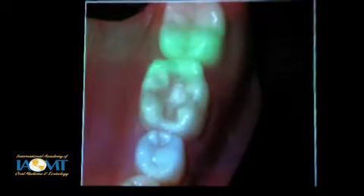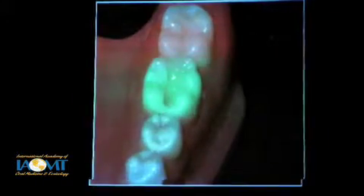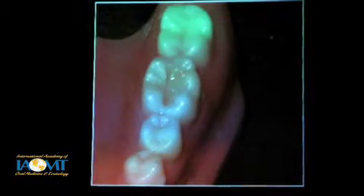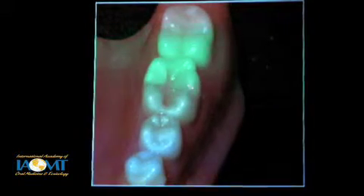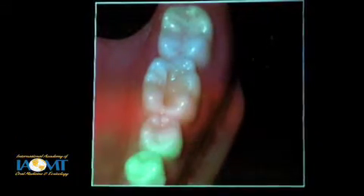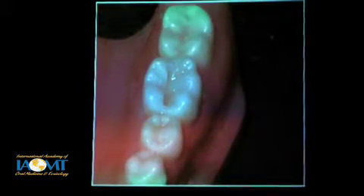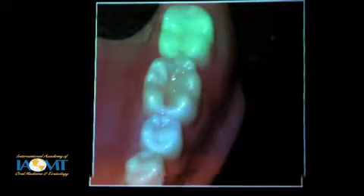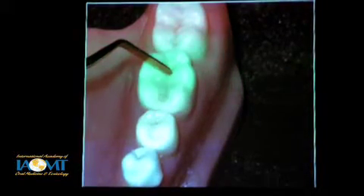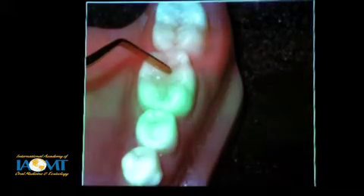In an occlusal here, one layer is going to go up against one wall and get cured — you won't have cusps pulling and distorting because of placing too few layers and not accounting for polymerization shrinkage. Then a second layer — and again, just a simple plastic instrument: create the little developmental grooves while it's still soft to save you some time later.